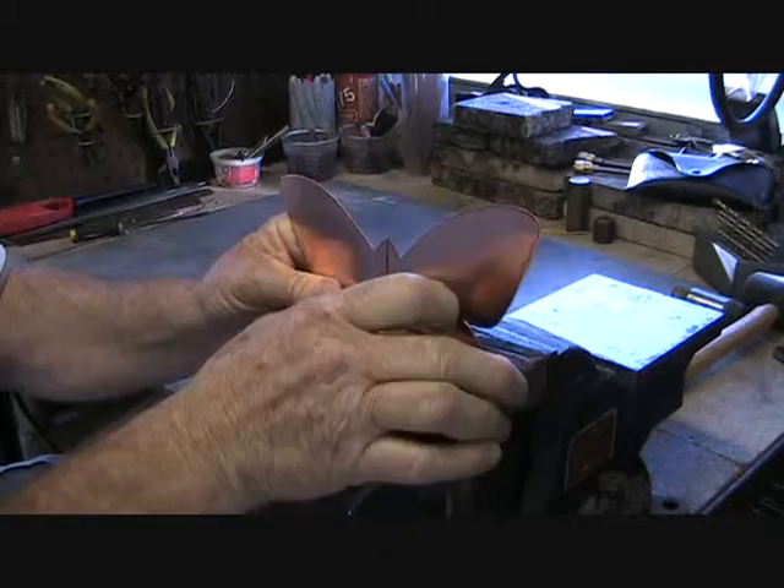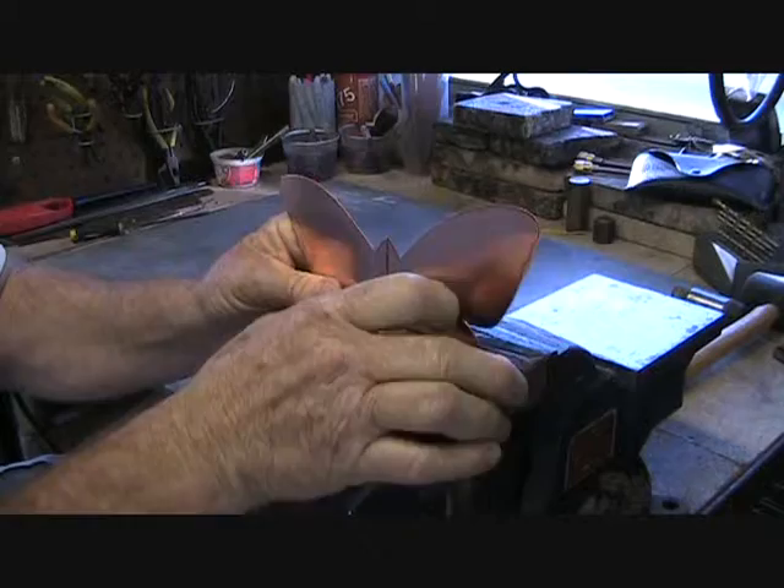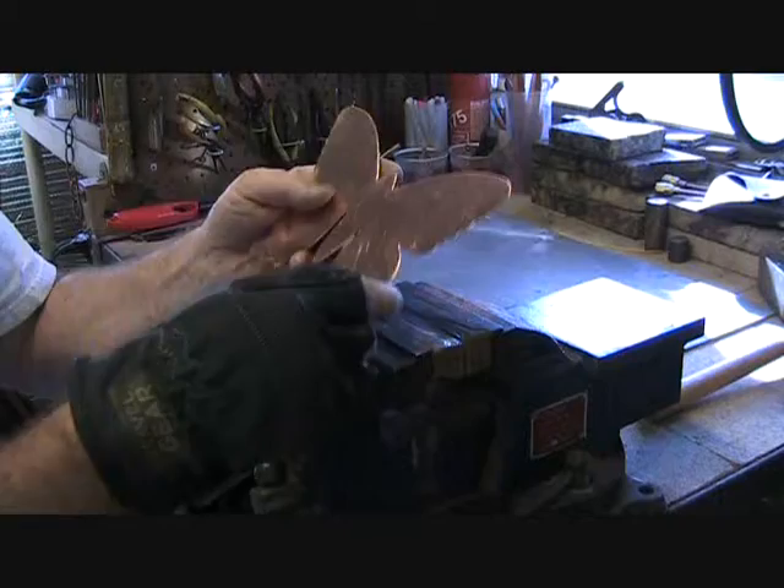I always use a vise — I have a padded vise here so you can put the piece in without damaging it. All edges are filed clean now, no rough edges all the way around.